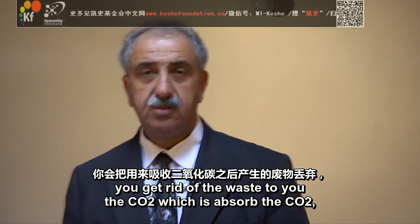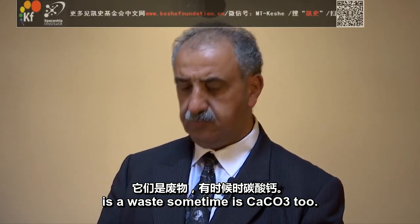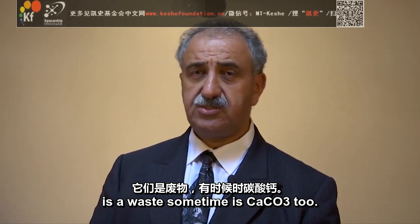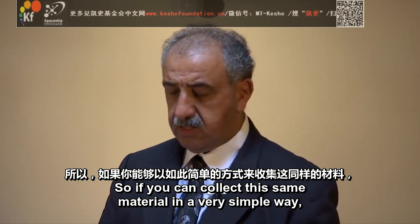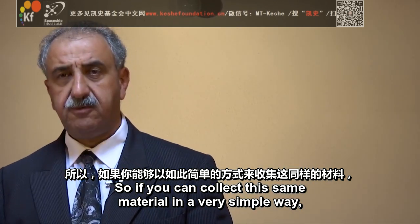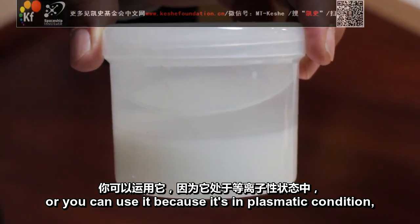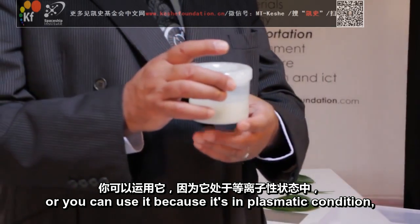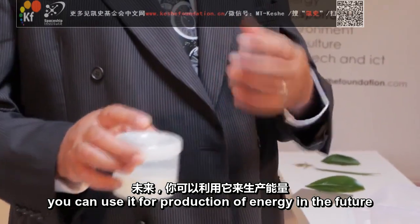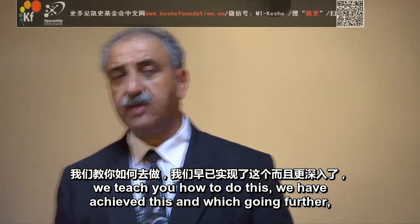Because, as usual, you get rid of the waste. The CO2 which is absorbed — the CO2 is a waste. Sometimes it's CaCO3 too. So if you can collect this material in a very simple way, you don't need to throw it away. You can use it because it's in a plasmatic condition. It has a lot of energy. You can use it for production of energy in the future. We teach you how to do this.